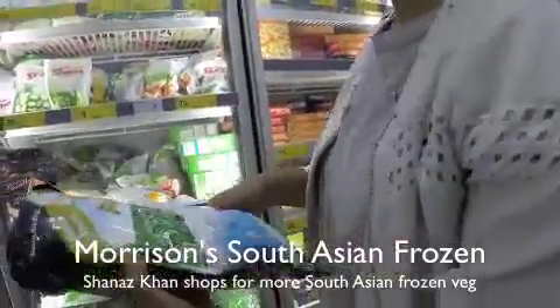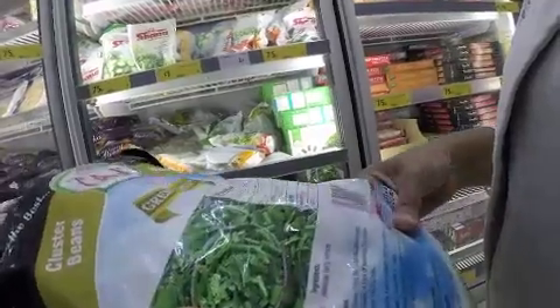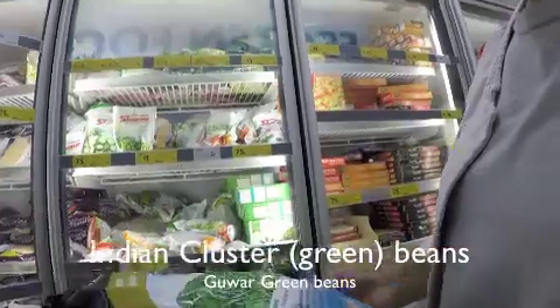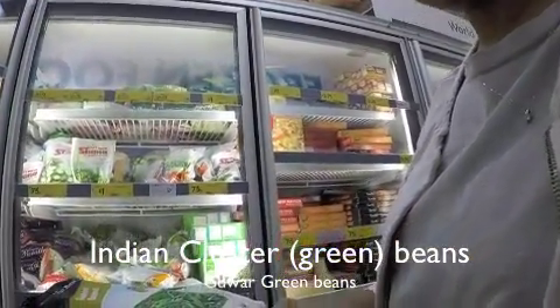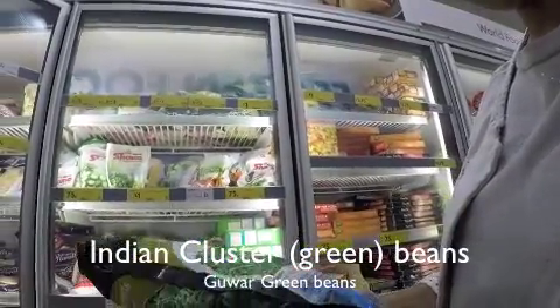I think we should do the green beans — cluster beans — it's already cut up. I've got a little recipe to do it with mustard seeds and curry leaves, asafoetida and grated coconut.